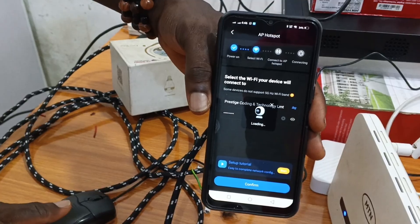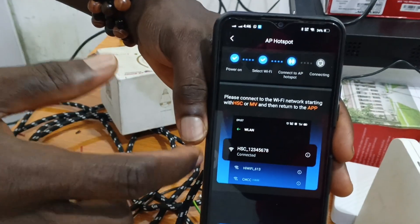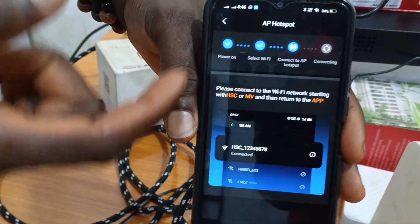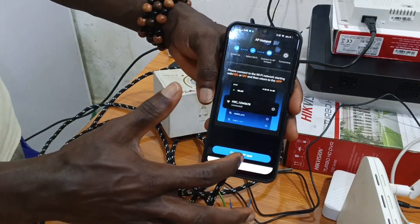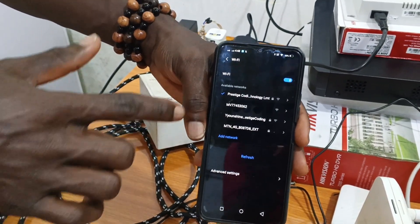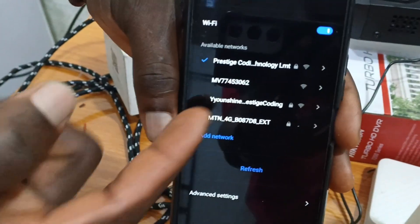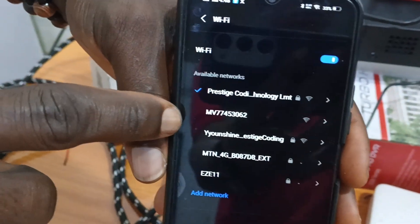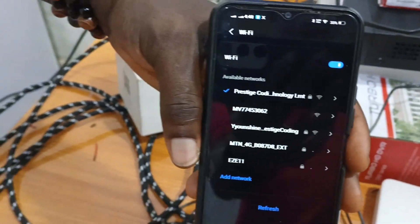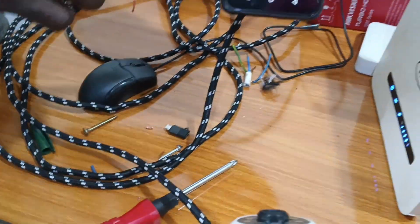Click on confirm and let it load. This is showing how the camera code will look when you want to identify it on the router. Click on AP hotspot. You can see our camera — the device ID starting with 'MV' — that's how cameras like this are represented. Click on that device number.